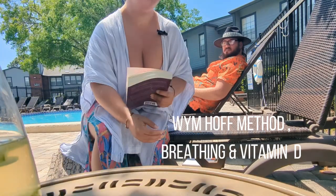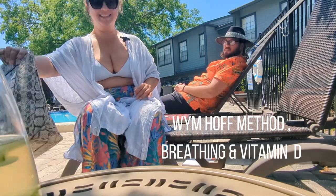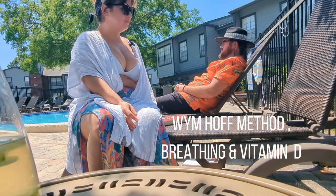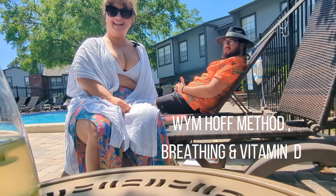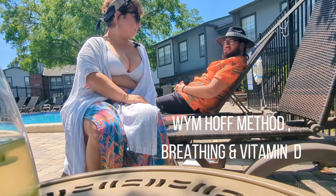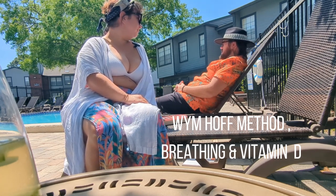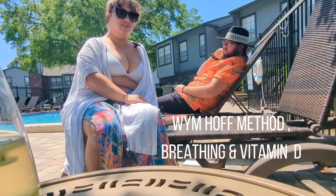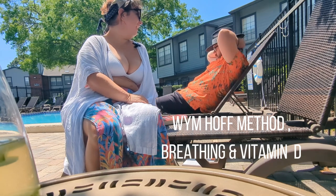Hello everyone, welcome back to Wild Things Found. He's the first wild one and I'm the second wild one. We decided to do an episode out here by our pool, just to give you a different view and to get some vitamin D. Very important to have your vitamin D. That's the autism in me, I guess.